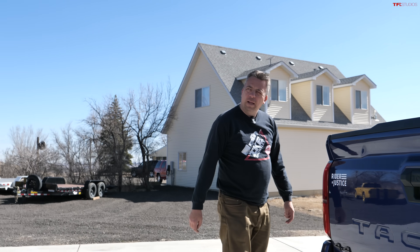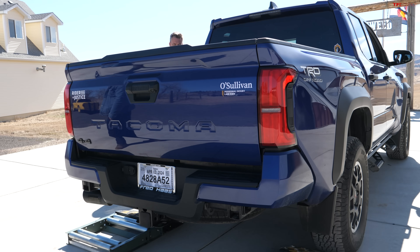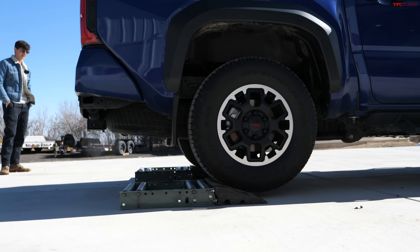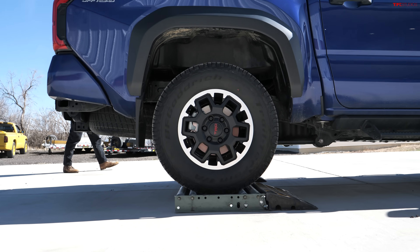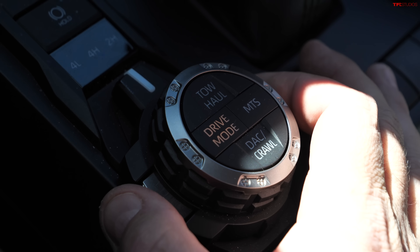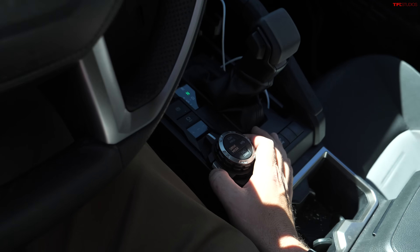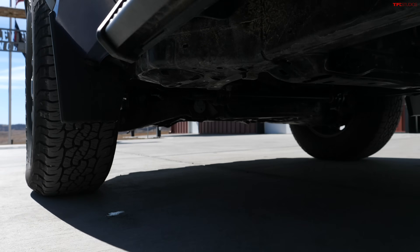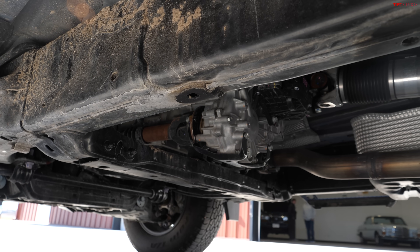All righty, so I should back up? Yep. I'm in neutral. Case, I'm going to put it to four high — I don't think we need to go to four low. I think I might have even seen the driveshaft move a little bit already. If I had to guess, if I was a betting man, I'd think maybe it's going to end up being the front diff.